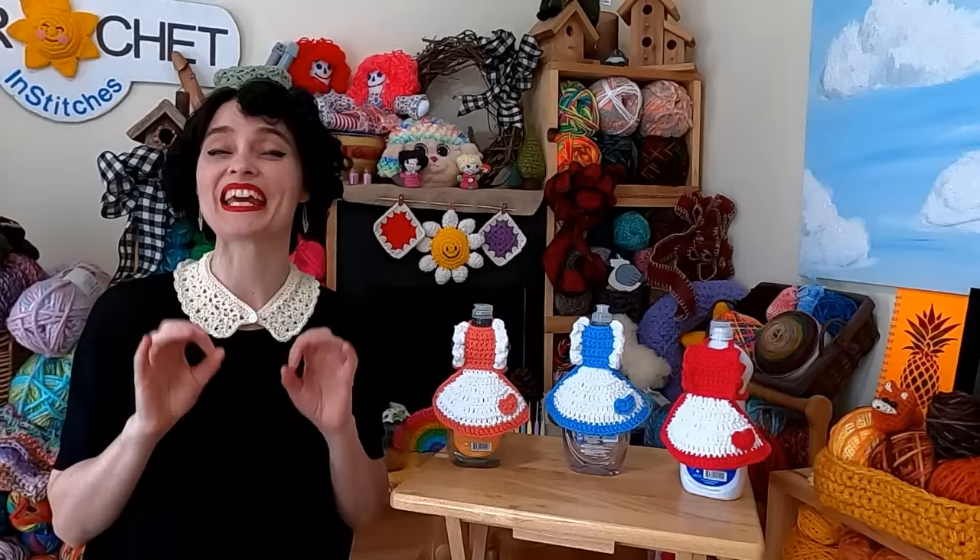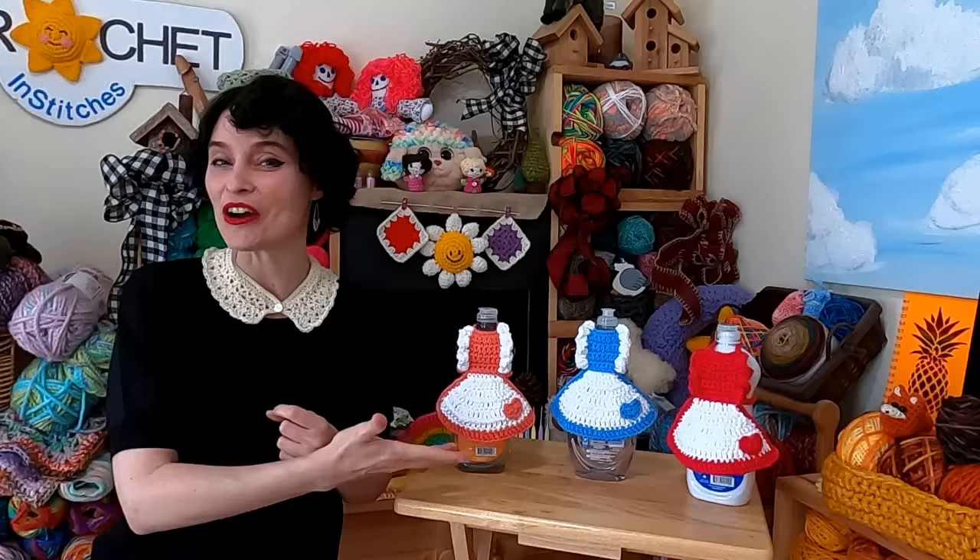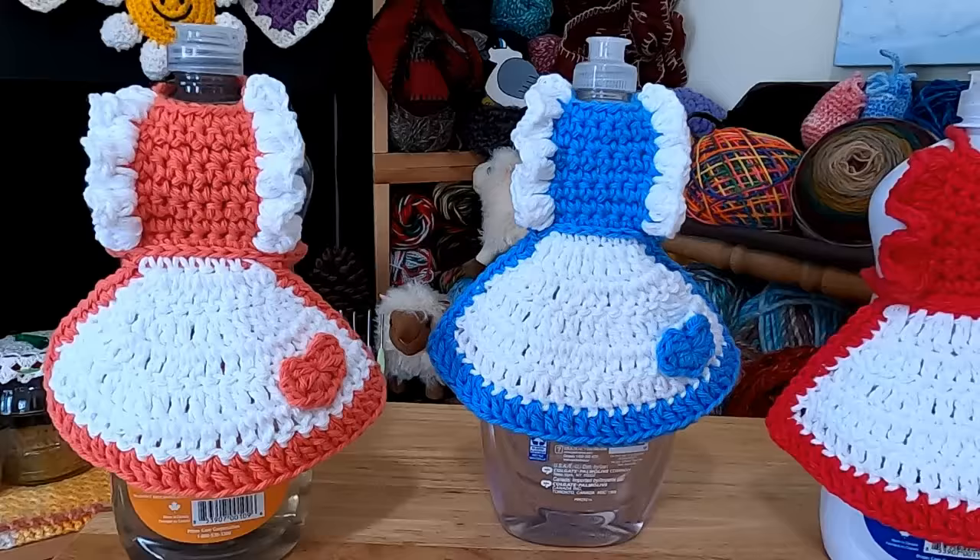Hi everybody! Welcome to the Jada and Stitches show. We're channeling a little of the 1950s today because we've got a really cute and kitschy bit of decor for the kitchen today. This is a soap bottle apron and we designed one to have sort of a 1950s vintage flair to it.